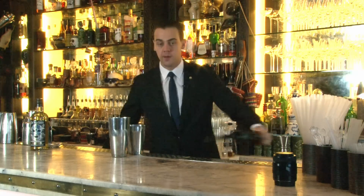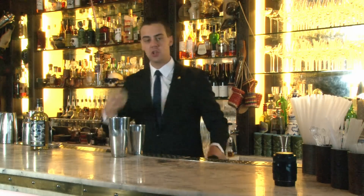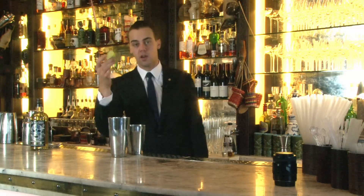Now, the citrus part from a half fresh lime — and we keep the shell, we don't throw it away, we can use it later on for garnish.